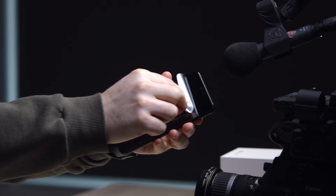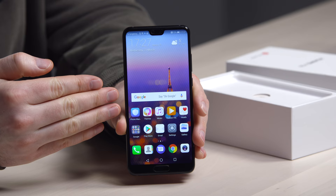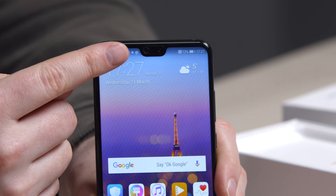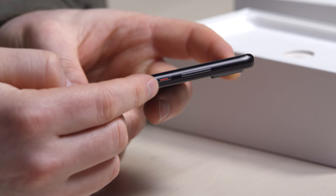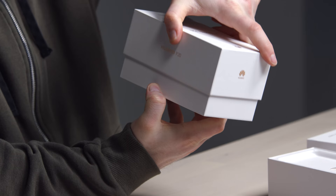First up, this is the P20. The fingerprint sensor remains on the front. This is your first look at the display and you can see they've implemented a notch scenario like some other manufacturers, but they were able to shrink it down smaller than the others I've currently seen. Visual identifier on the power switch — I like that. You see this is the black color, dual camera Leica setup over here, but it does come in another color as well.